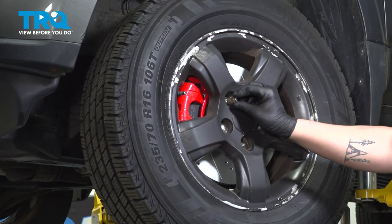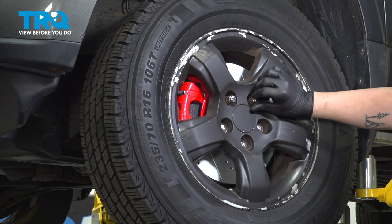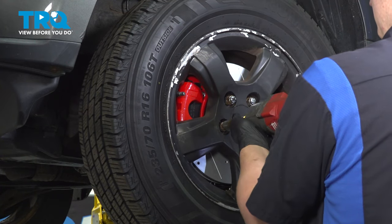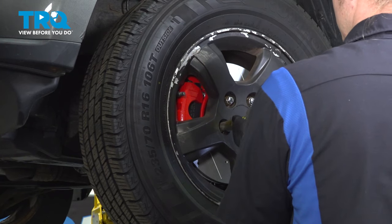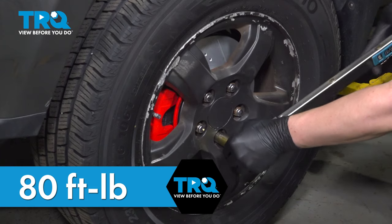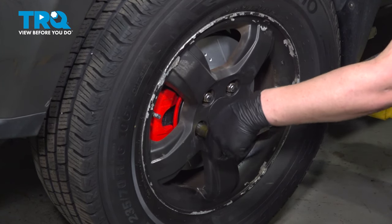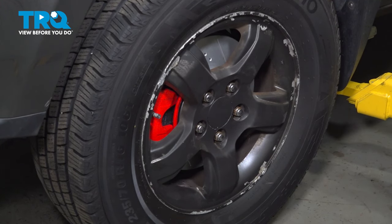Install the wheel and get the five lug nuts started. Snug them down, then torque your wheels to 80 foot-pounds in a star pattern. Don't forget, you will need to do a relearn procedure at the end of this job — the steps are in the video description.